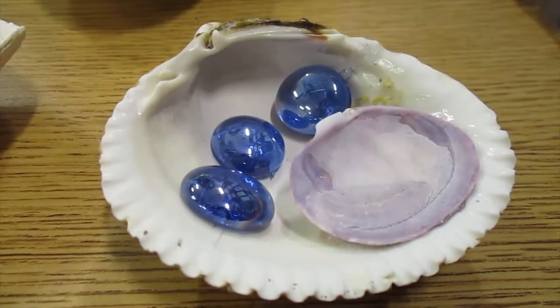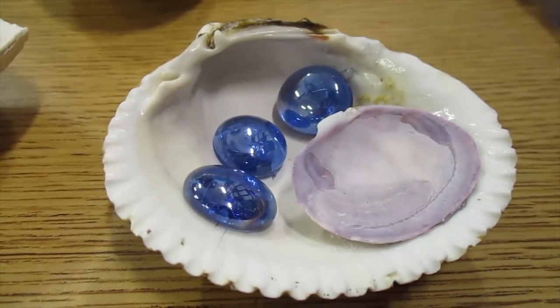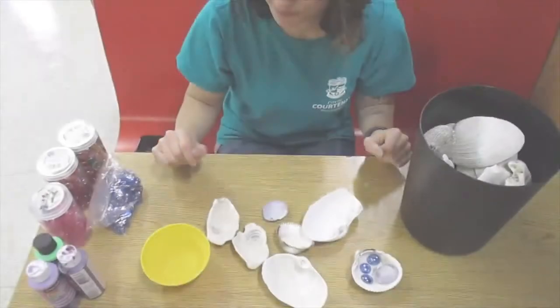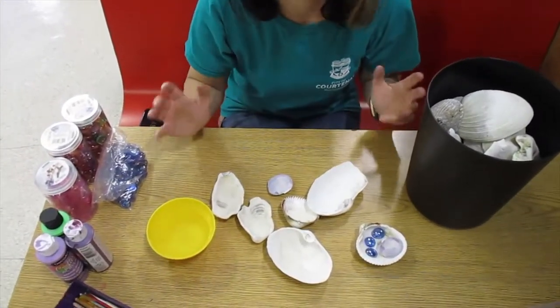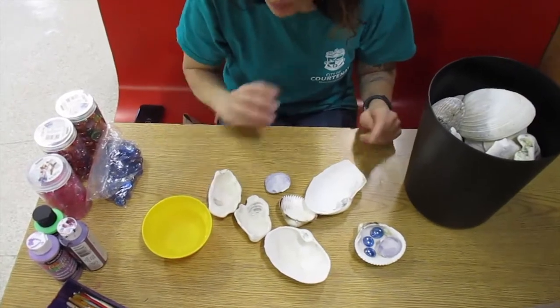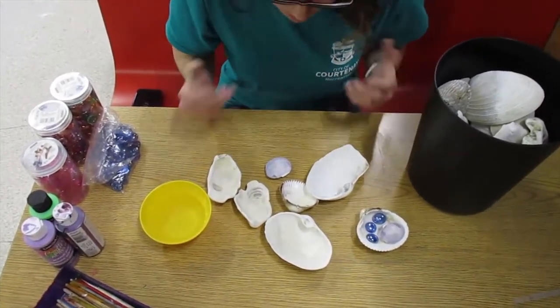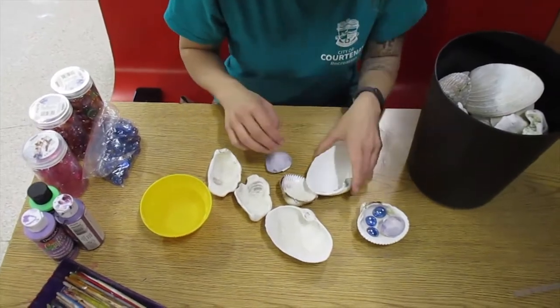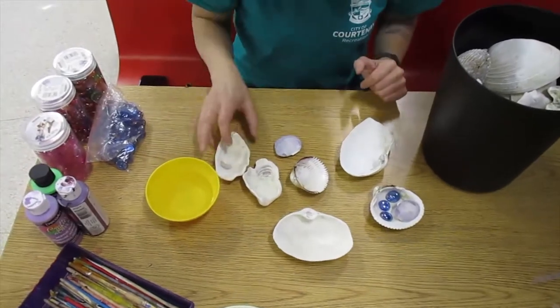Right here is an example that I've made in the past, so I'm going to go through showing you how to do a very similar example. There are a ton of different ways you can be creative and make this your own, but I'll just show you what I have grabbed for today. I had gone to the beach a while back and I collected a bunch of shells that I'm going to use as my dish itself.